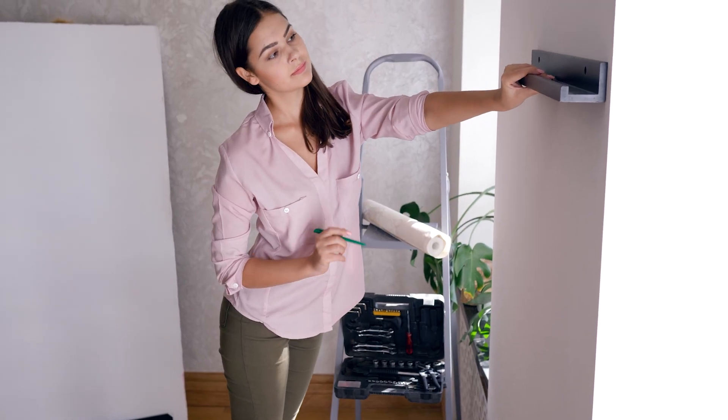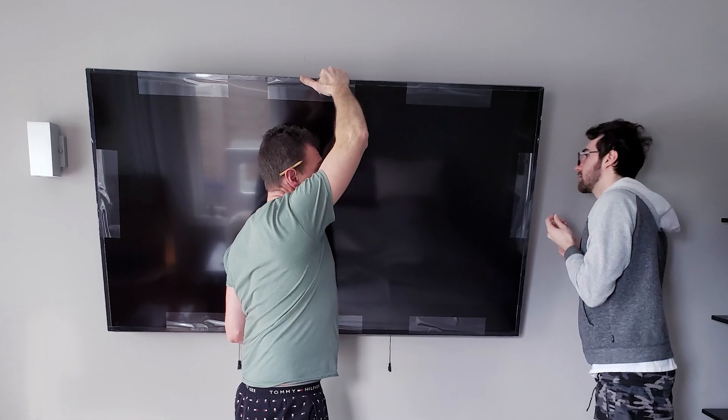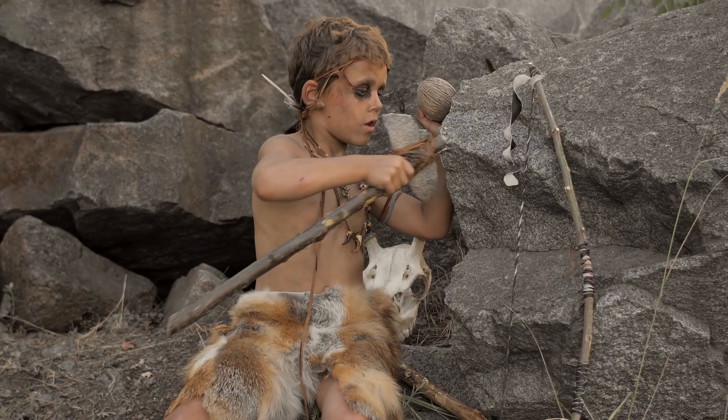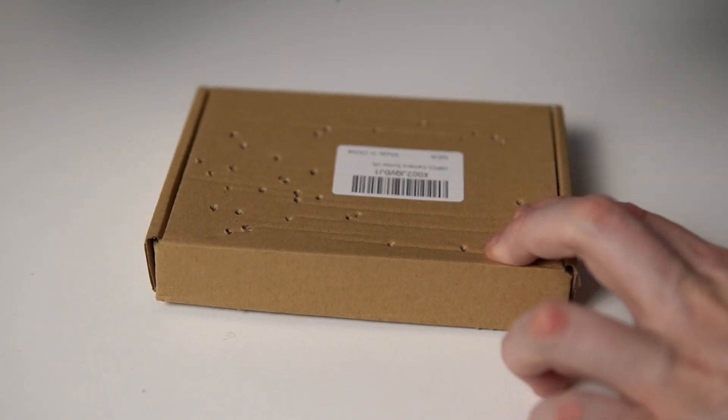Whether you're putting up some nice floating shelves, hanging some pieces of art, or setting up your brand new TV, being able to determine where your studs are is critical. Before the advent of stud finders, you had to hammer in a small nail into the wall until you found a stud. Unless you want your wall to look like my stress relief box over here, I don't recommend this.